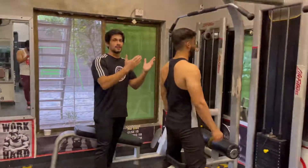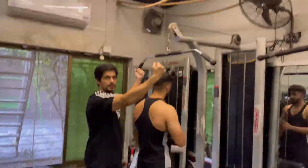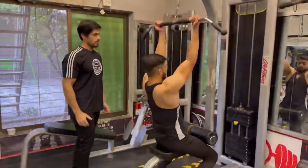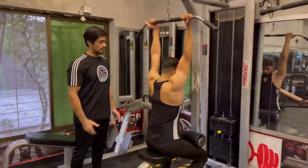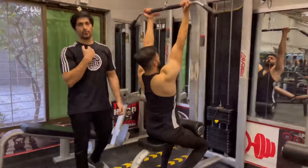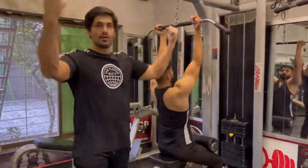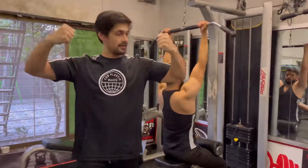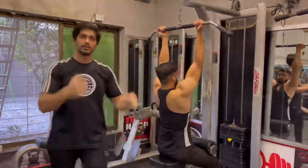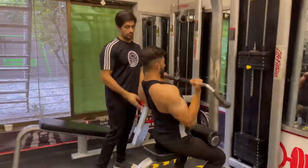Now let's do pull-downs. If you have this attachment, you will push it from the gap and your form will be straight. Body stays upright — you will sit and pull back. When you go back, move to the next position. You will come up with your hands. Keep elbows close.